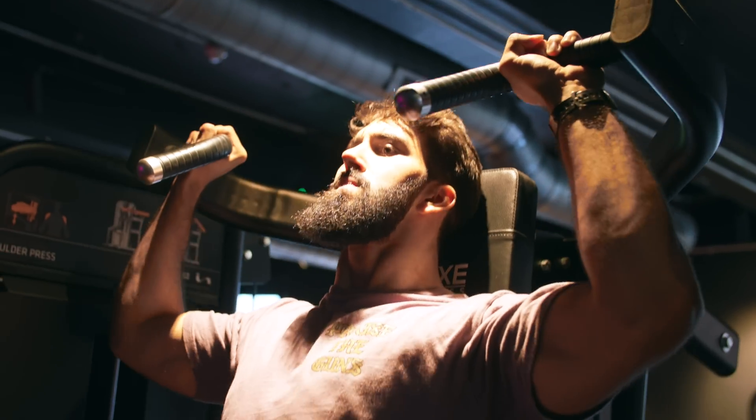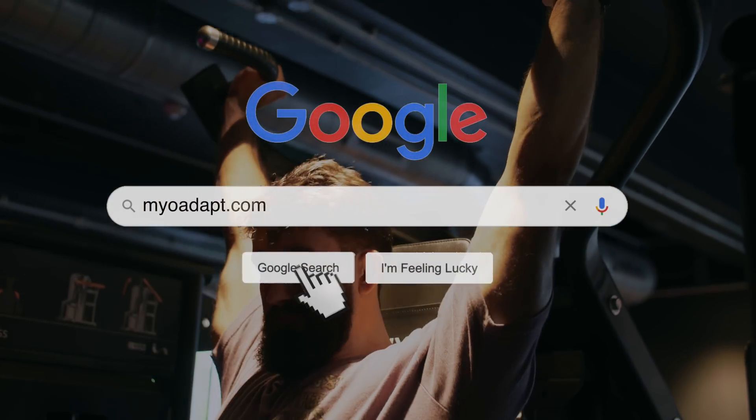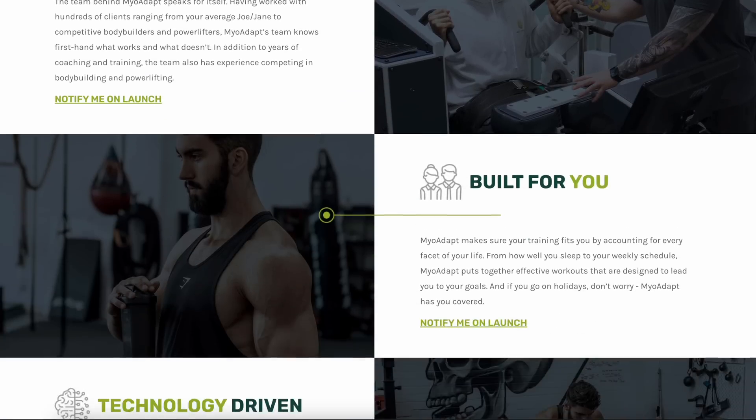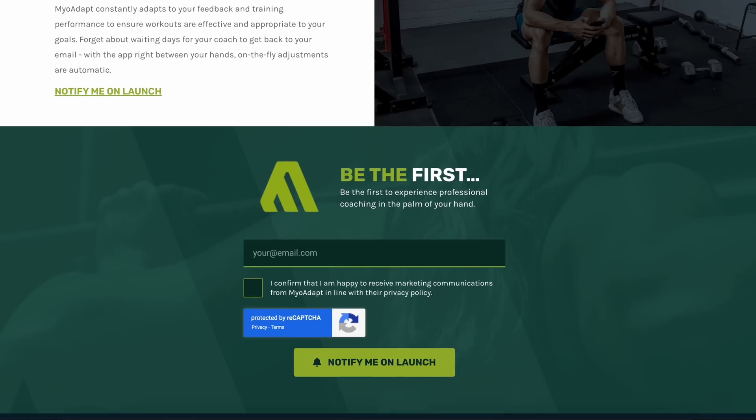It creates a program individualized to you. Go to MyoAdapt.com and sign up to be notified when it launches. You'll be able to lock in an exclusive lifetime discount.